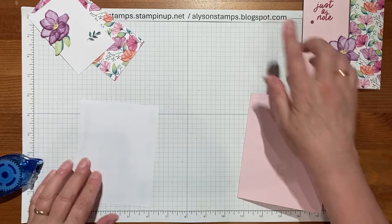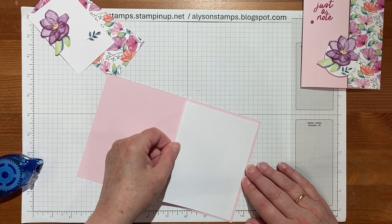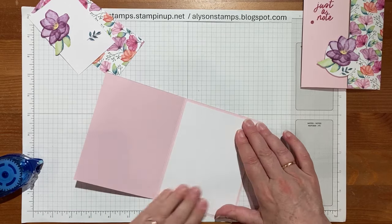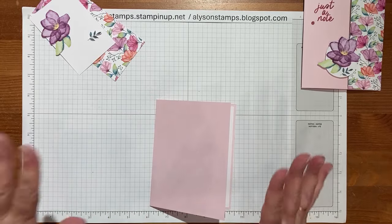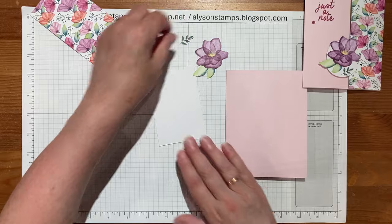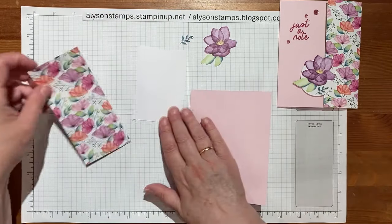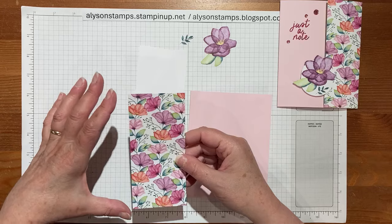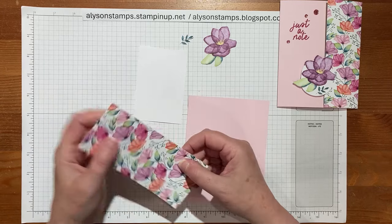As always, the directions and dimensions will be on my blog so you'll be able to find them there. We just need the decorations on the front, and the piece that latches over the designer series paper is two and a half by five and a half, scored at the half-inch mark.